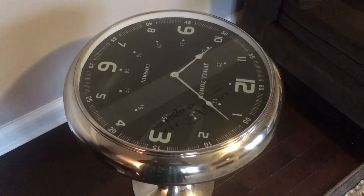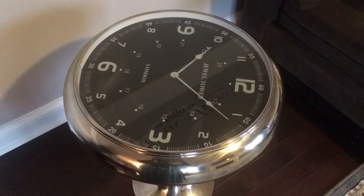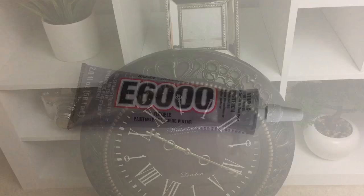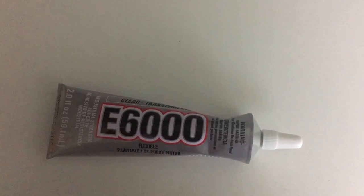Here are the items we're going to be using for this DIY. You need a wired basket tool from Dollar Tree, a wall clock of your choice — I purchased mine from Ross for $9.99 — and of course you're going to need the E6000 glue. I do not advise you to use hot glue because the E6000 adheres better.